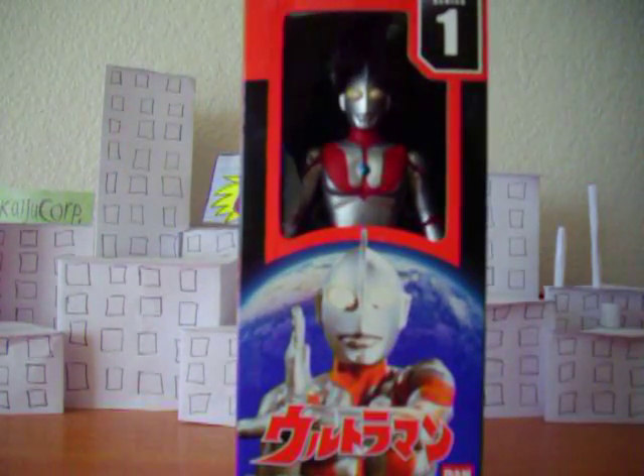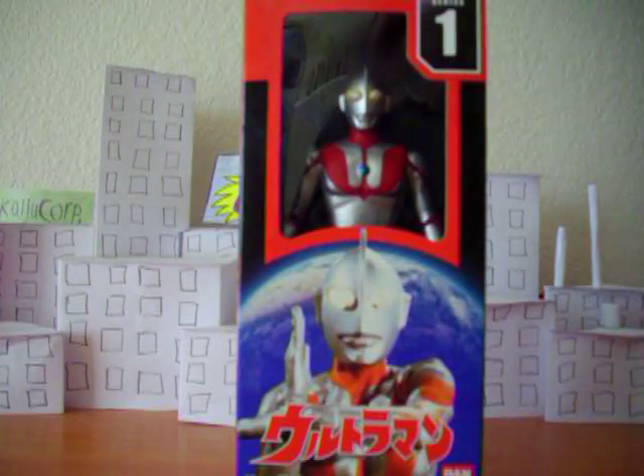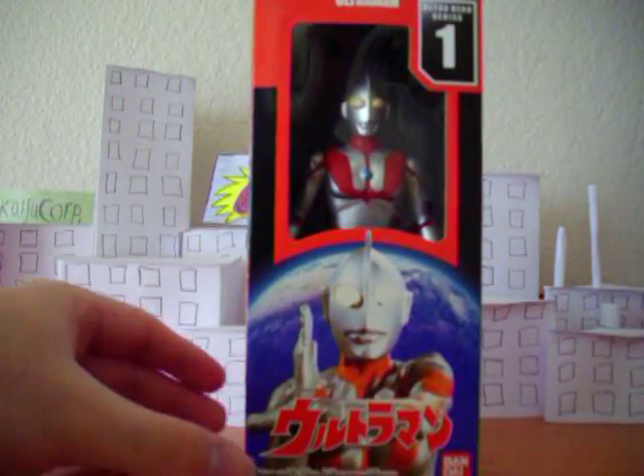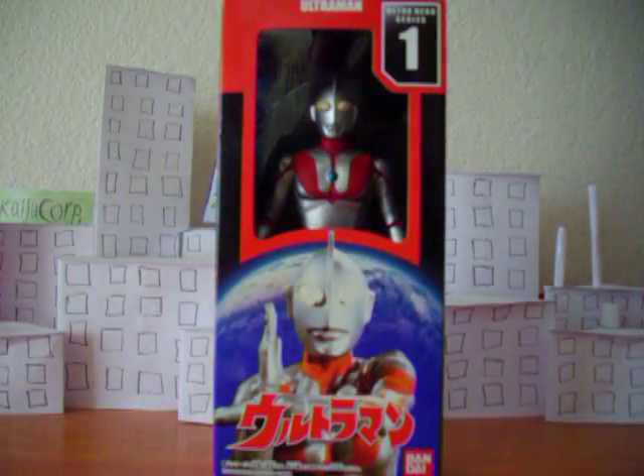He's not mint in box — I just keep him in the box to help keep him from getting dusty. Because I tell you, I have to clean up maybe every month or so. It's really dusty; sometimes I have to clean my figures with a cloth just to get all the dust out. And of course, good old Ultraman is just fine in his box.